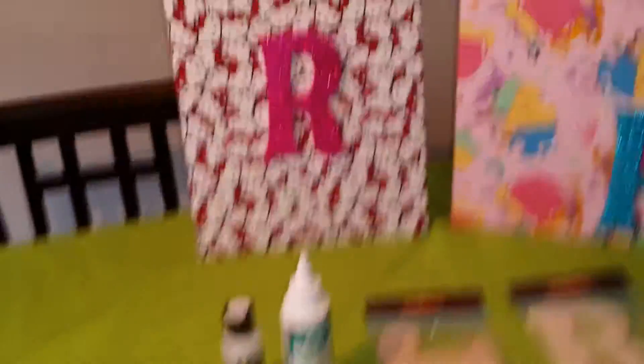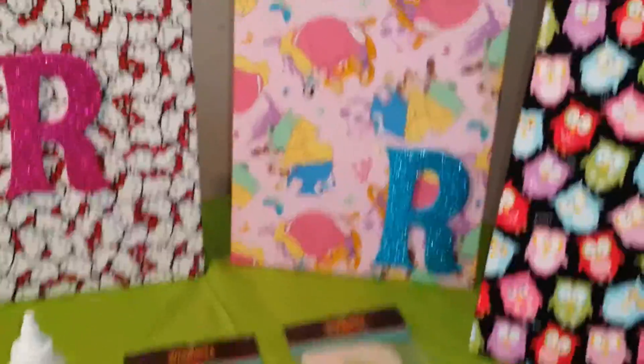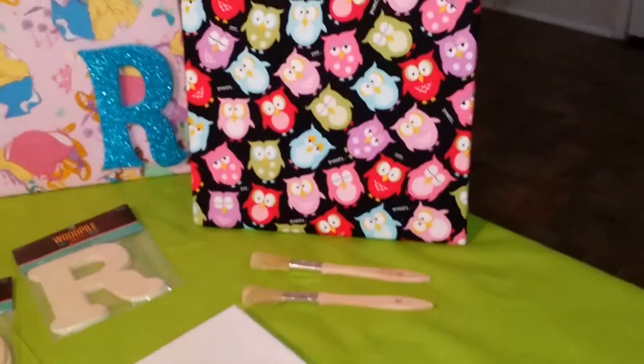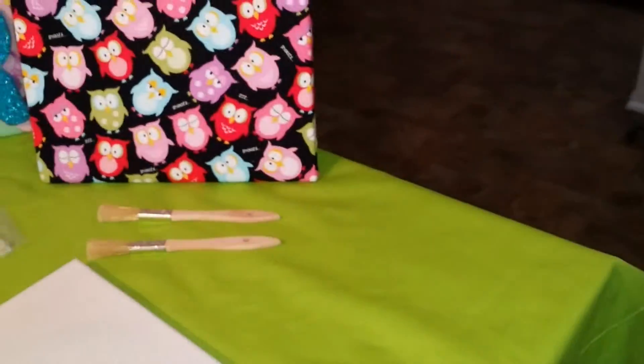Now, the letters that we have glued to the fabric — I did that because my daughter's name starts with an R, so it's just a little added decoration. I have some little wooden letters, and those are foam letters that you see already glued to the art pieces in the back. Right now I am not going to paint the wood. We're just going to cover the canvas in fabric.